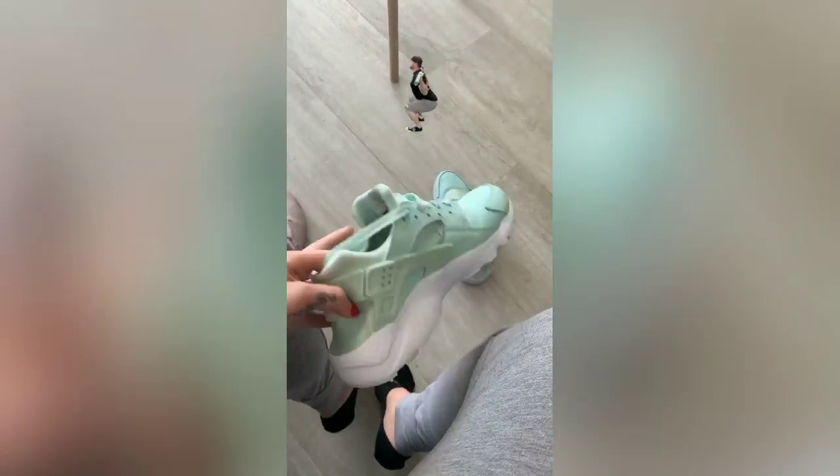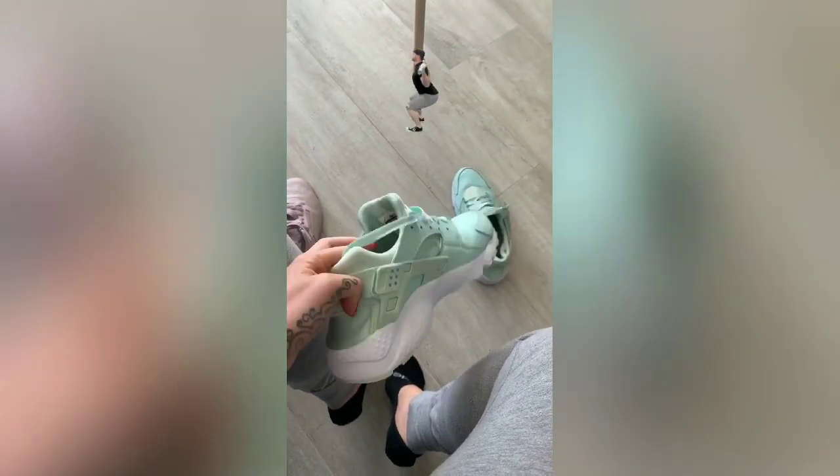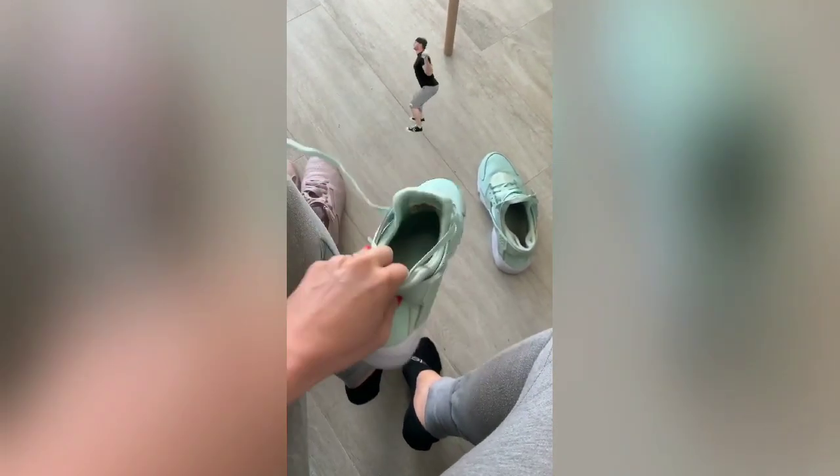I want to talk about the importance of proper shoes when you're doing legs or squats in general. You can also do them barefoot, which is another method. I'm not going to get into that today, but I'm wearing shoes today.